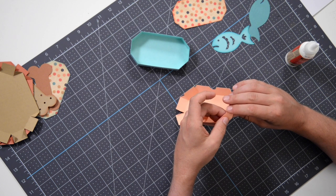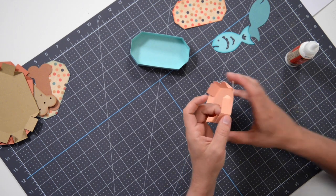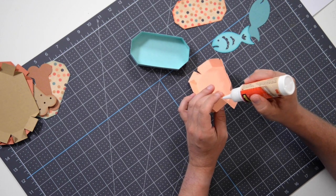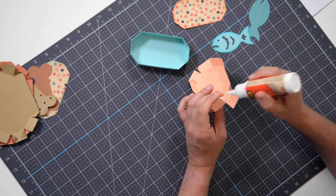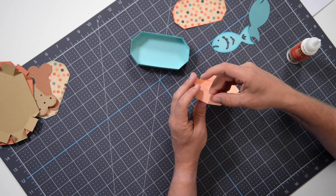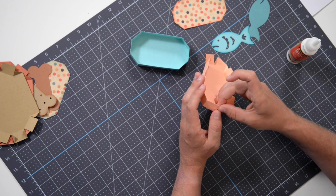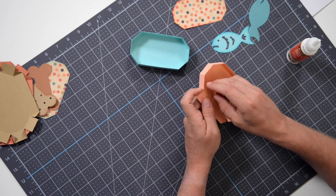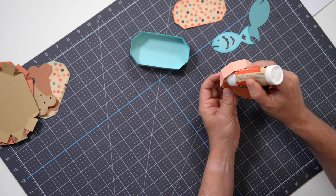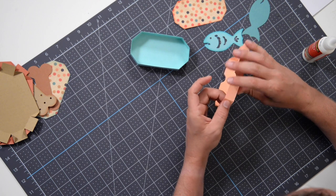Just getting that glue on the little triangular tabs, lining them up with the neighboring walls, and just pressing and holding, making sure they're making good contact and that they're setting. Get that a little dab and bring that in, give it a good squeeze. And throw a little glue on the next one — just basically working your way around, whether it be clockwise or counterclockwise, it doesn't really matter.